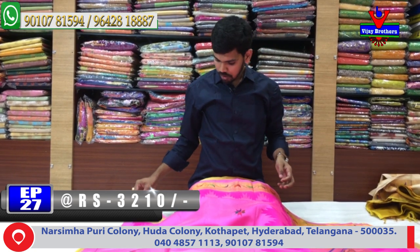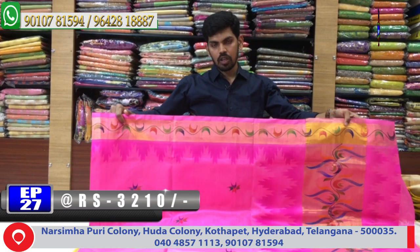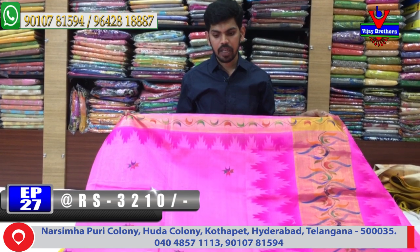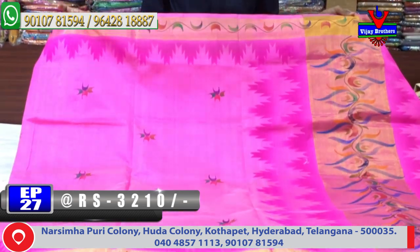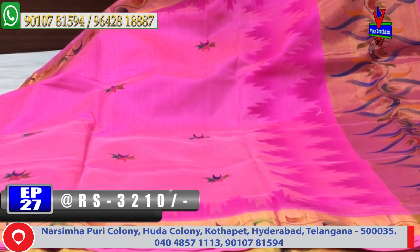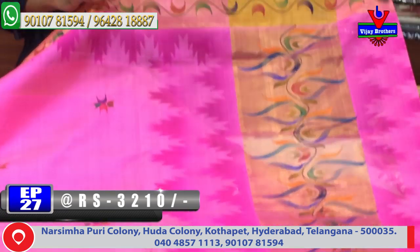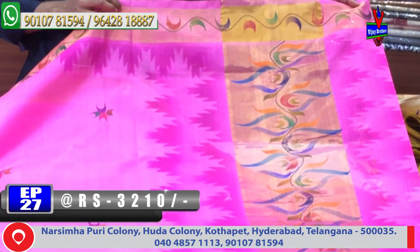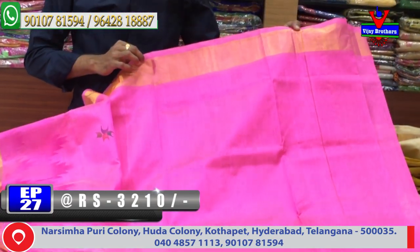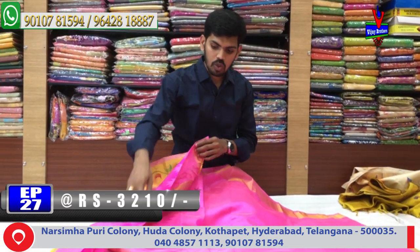Next color combination is a little baby pink color combination. The middle part has a little brush paint — we have 4 color variations. We have a little cream color combination. We have a small color combination. We have a hand painting. We have a plain blouse. This cost is only Rs. 3,210.